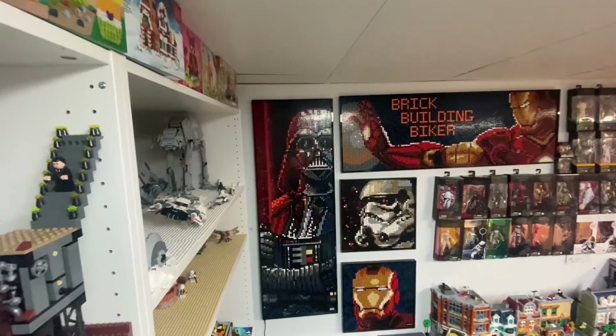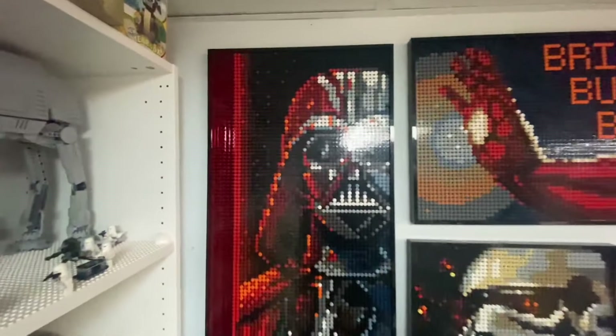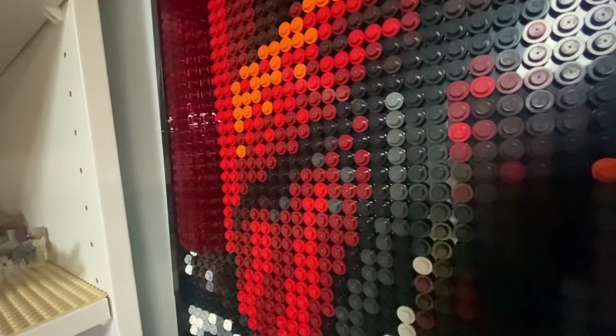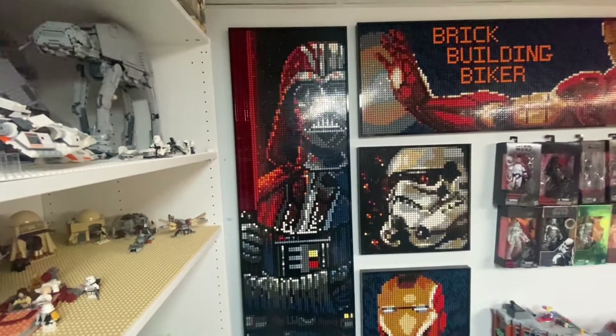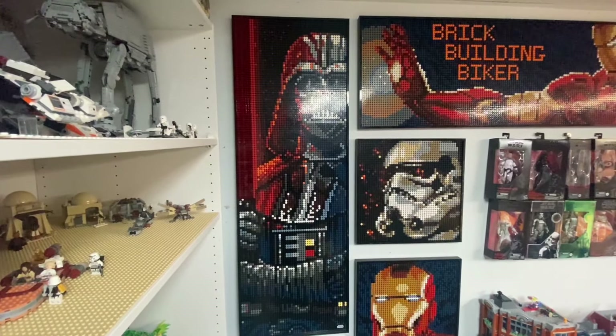All right, so here is Mr. Darth Vader. I've got him hanging back on the wall. As you can see, I've taken out the white and the yellow and replaced it with transparent red. I kind of built it so it's 3D — it comes out as you can see there. So if we stand back a little bit and check it out, see what it looks like.